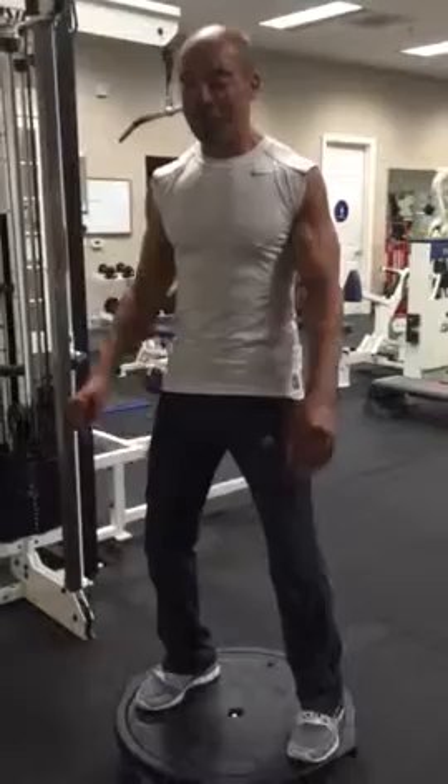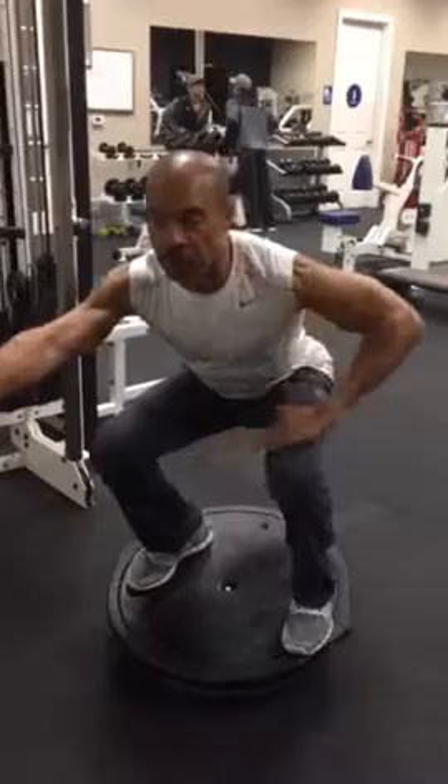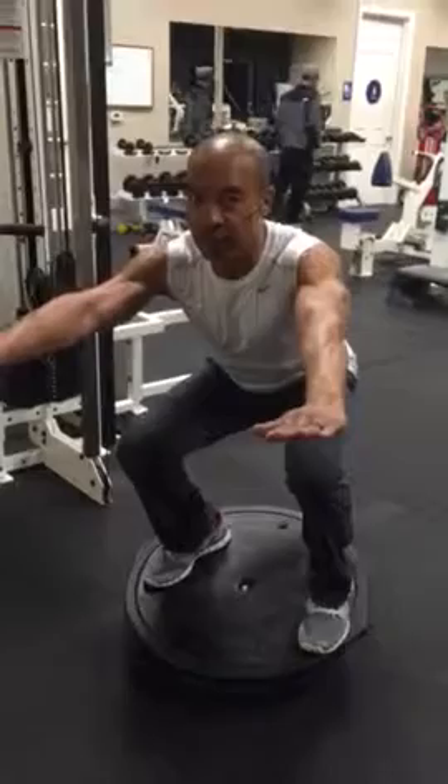What you're going to do is stand right on top of the BOSU ball with it upside down. All I want you to do is squat all the way down until your quads, your thighs are parallel to the ground. Then you're going to push down on each side, one side at a time.